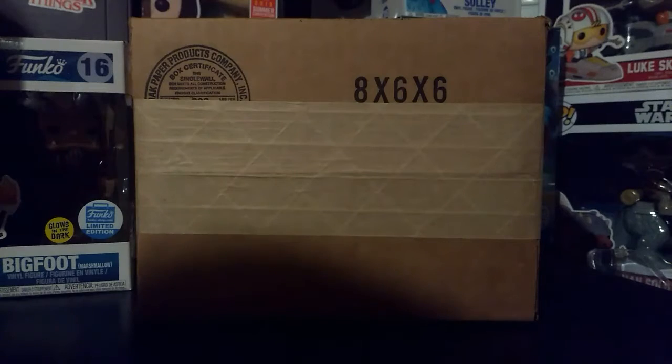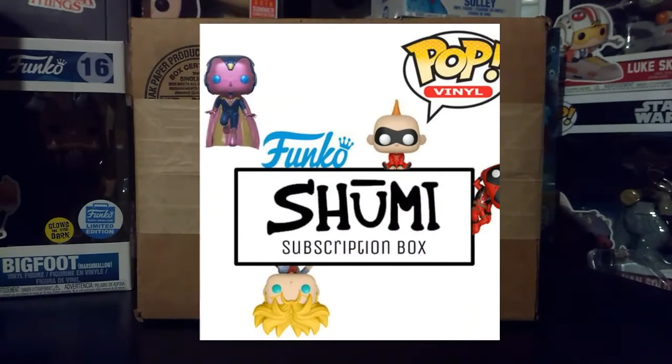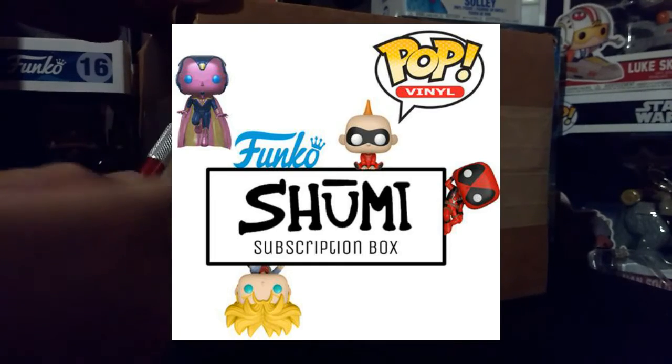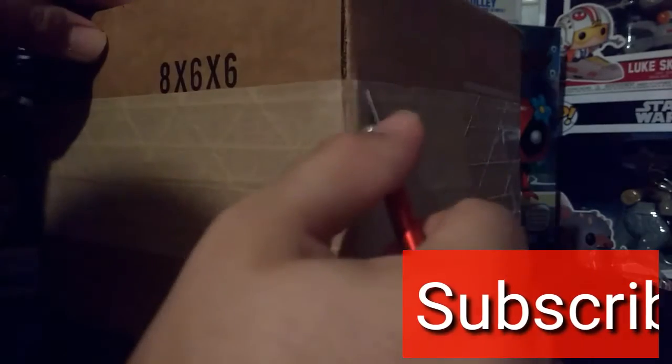All right, so in this video we're going to do a quick unboxing. This is a Shumi subscription box, so let's get right to it. I'm unboxing this right here — let's cut this tape here.